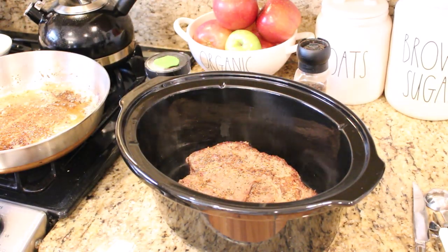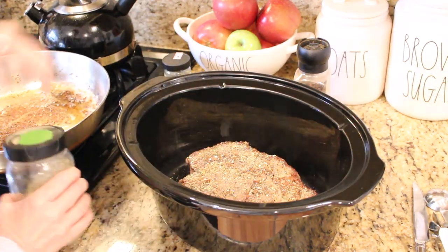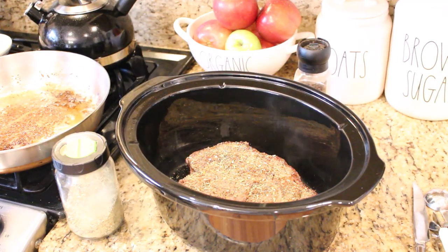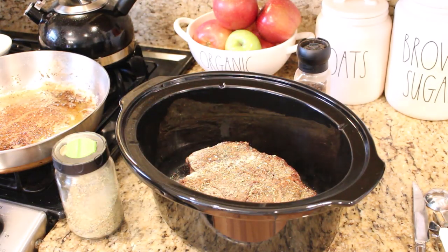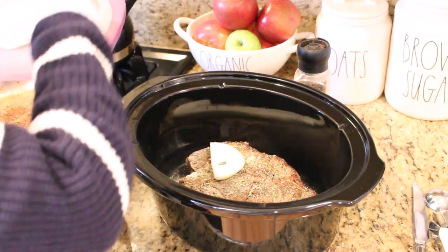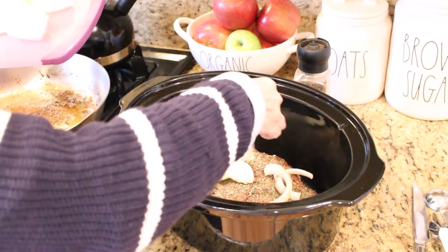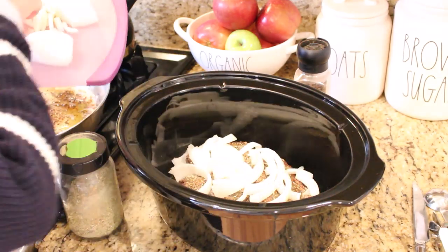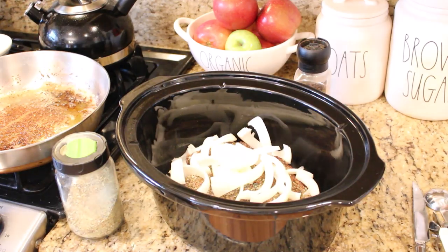Once browned on each side, place your roast in the crock pot. I'm re-seasoning it with additional salt, pepper, Mrs. Dash, garlic powder, and also some rosemary, basil, and oregano. Cover the whole top with sliced onion, then pour on a mixture of one cup of beef broth, a quarter cup of balsamic vinegar, and a teaspoon of Dijon mustard.